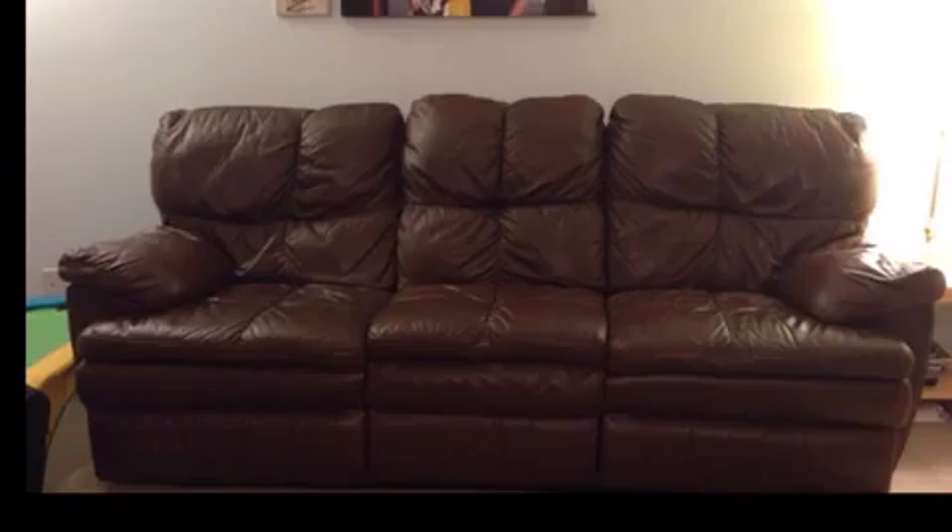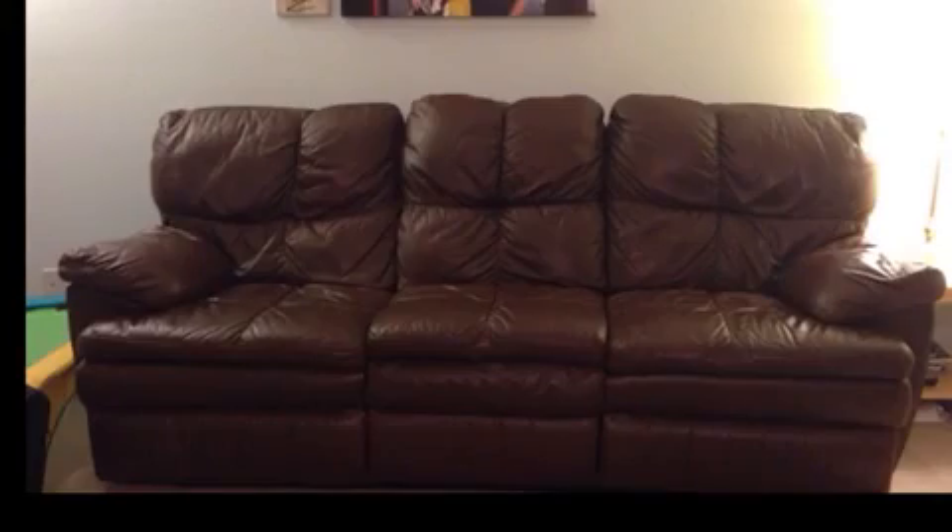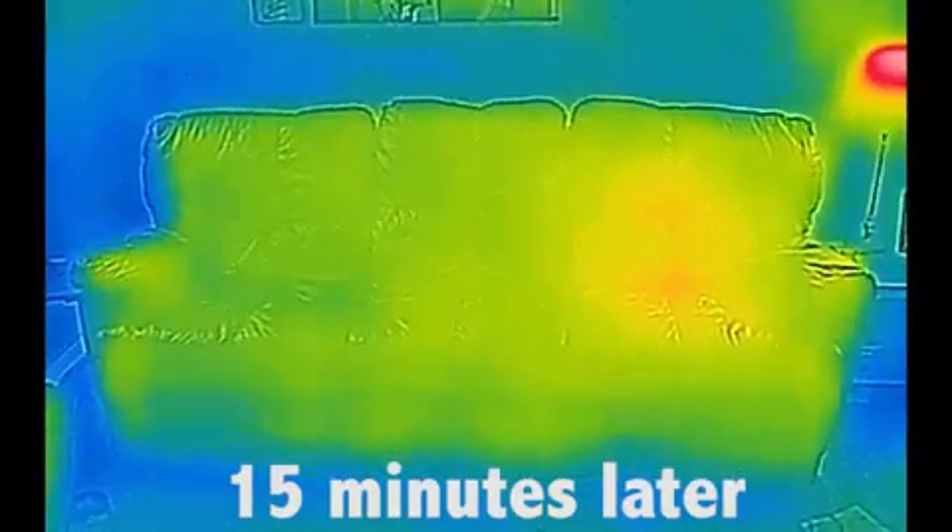Thirty seconds ago, I was sitting on this couch. You probably can't tell where — but how about now? Anytime two objects interact, they will tend toward thermal equilibrium, so they basically try and meet in the middle temperature-wise. Since I'm warmer than the couch, heat flows from my body to the spot on the couch where I'm sitting. This leaves behind a thermal signature because it'll take a little time for that spot on the couch to cool back down and reach thermal equilibrium once again with the air.